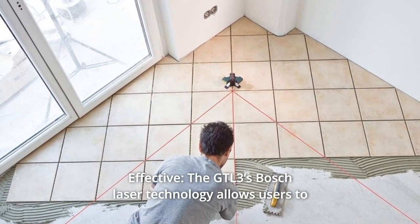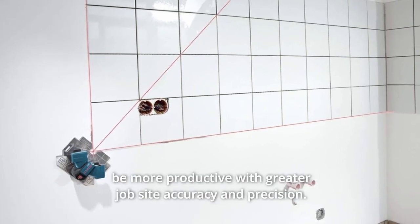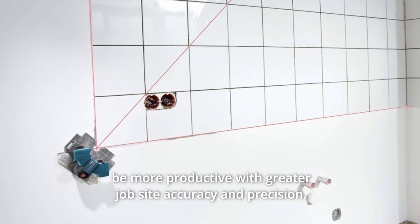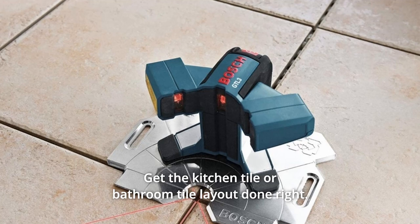Number 6: Effective. The GT-L3S Bosch laser technology allows users to be more productive with greater job site accuracy and precision. Get the kitchen tile or bathroom tile layout done right, and so much more.